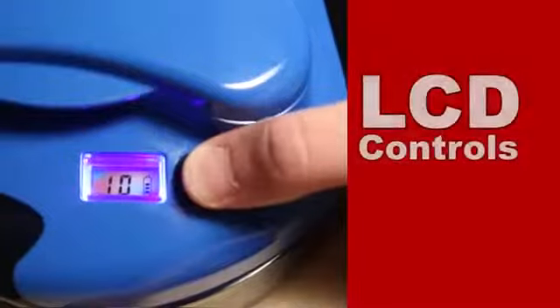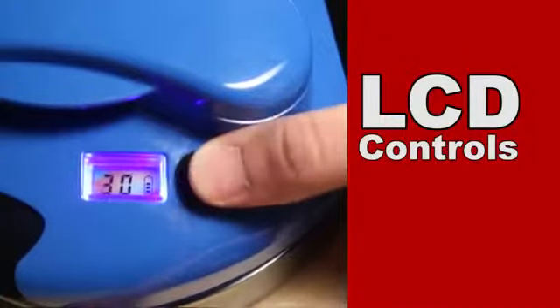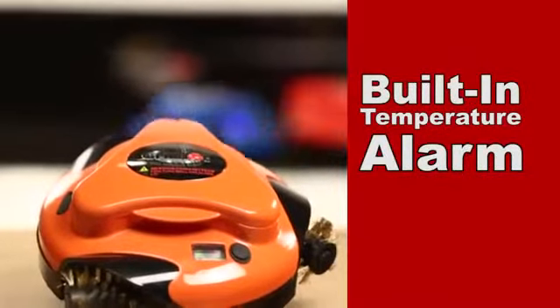GrillBot also features a built-in LCD with a timer to let you know when your grill is clean, and an alarm to let you know if GrillBot is overheating.